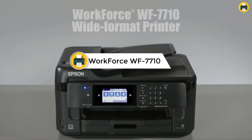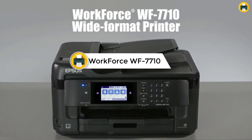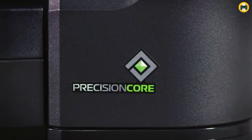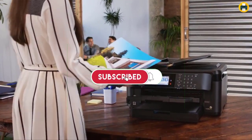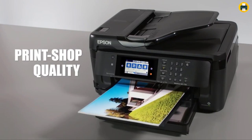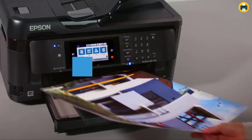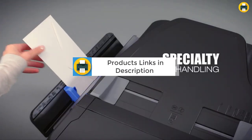Number 5: Epson Workforce WF-7710 Wireless Wide Format Color Inkjet Printer. The WF-7710 from Epson is a high-performance all-in-one printer that can print, scan, copy, and fax. With Precision Core technology, you can create borderless prints up to 13x19 in size. The 250-sheet paper tray can also hold up to 20 sheets of photo paper or 10 envelopes. Automatic two-sided print speeds of 8.7 ppm ISO in black and 6 ppm ISO in color are supported, with a 4.3-inch color touchscreen.